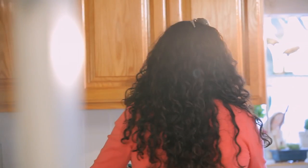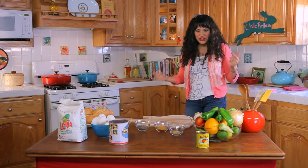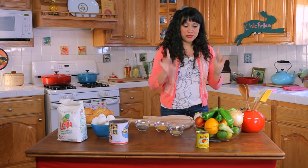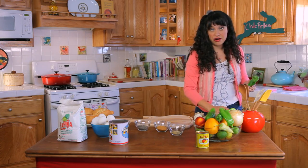I went to this party and I'm asking, who made these chile rellenos? I need to know who made them. And everyone starts saying, that one there, her name is Socorro. So I rush over to meet Socorro. But before I get to that, let us start oiling our chilies.